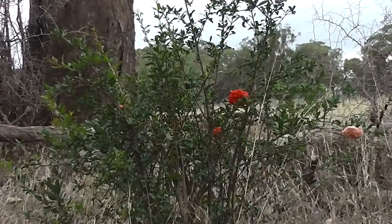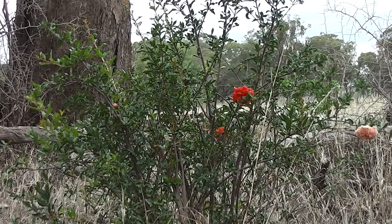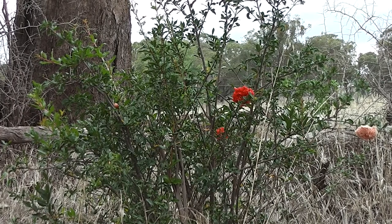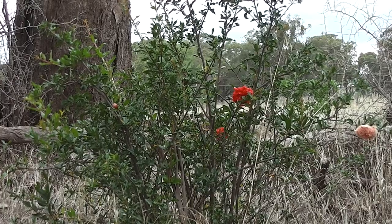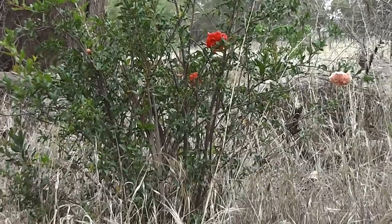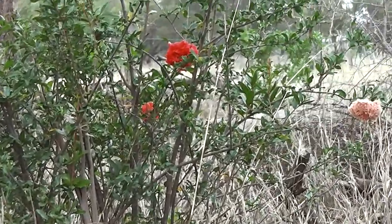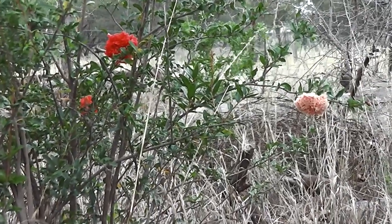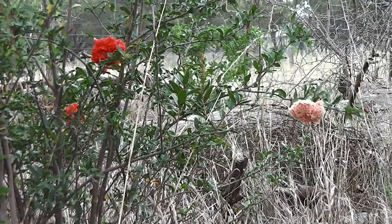So there you have something for the drought, dry climate — drought resistant, low water garden, ornamental garden, ornamental cottage garden in Australia. Lovely Punica granatum legrelii, very drought resistant, extraordinarily drought resistant once established, and delicate flowers like they're made of crepe paper. See ya.